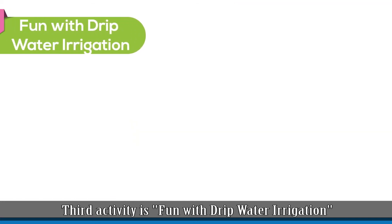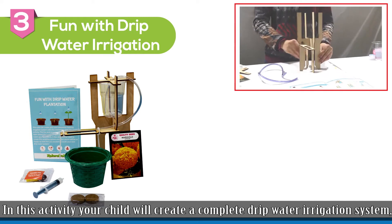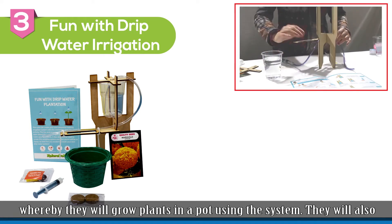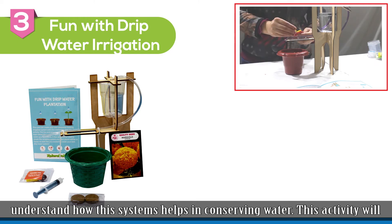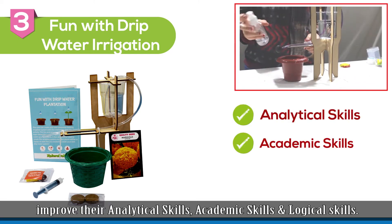The third activity is Fun with Drip Water Irrigation. In this activity, your child will create a complete drip water irrigation system whereby they will grow plants in pots using the system. They will also understand how the system helps in conserving water. This activity will improve their analytical skills, academic skills, and logical skills.